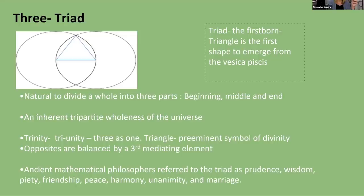It's natural to divide a whole into three parts: beginning, middle, and end. Trinity — the tri-unity, three as one — is the preeminent symbol of divinity: Father, Son, Holy Spirit. This three shows up in many religious and spiritual traditions, where opposites are balanced by a third mediating element. Ancient mathematical philosophers referred to it as prudence, wisdom, piety, friendship, peace, harmony, unanimity, and marriage.